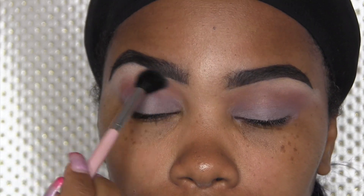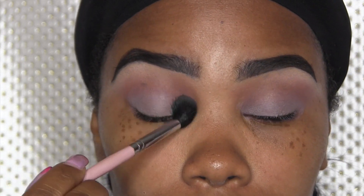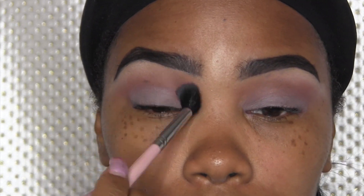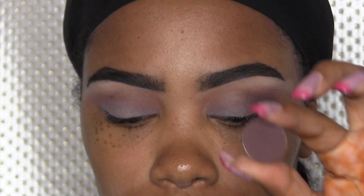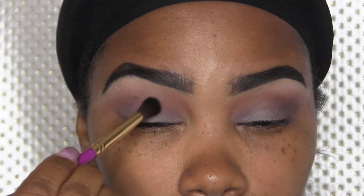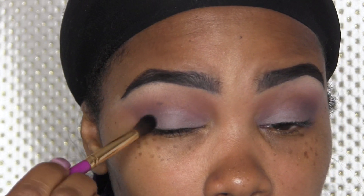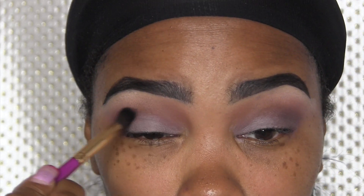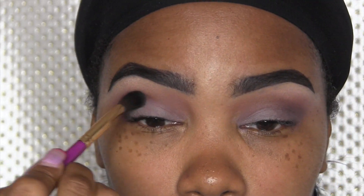Next I'm going to take Brown Script by MAC and put that in the crease and blend up to the brow highlight color. Then I'm going to take Embark with a not-so-fluffy shading brush and put that in the outer V and halfway into the crease. I want to darken it out but not too smoky — of course if you want it more intense you can totally use a black eyeshadow. Just blend and make sure both eyes match.